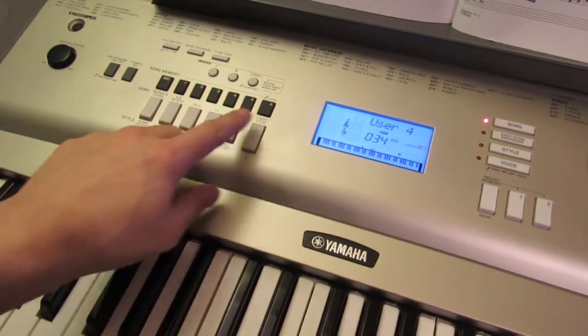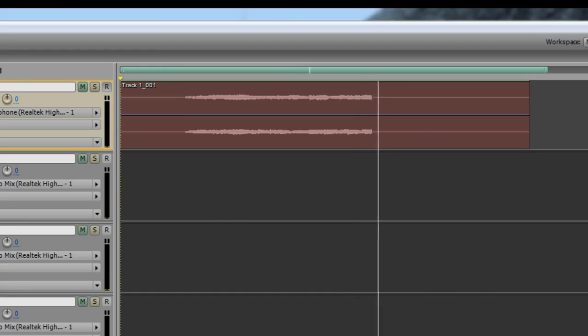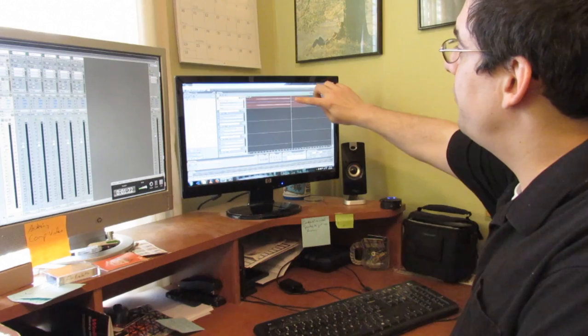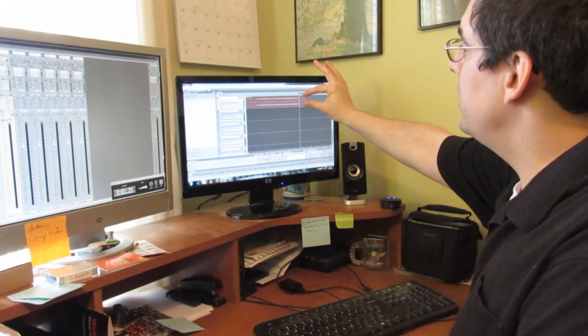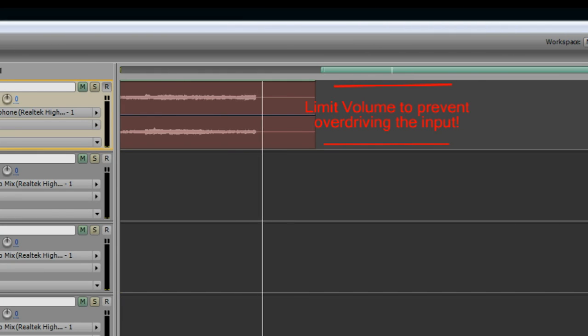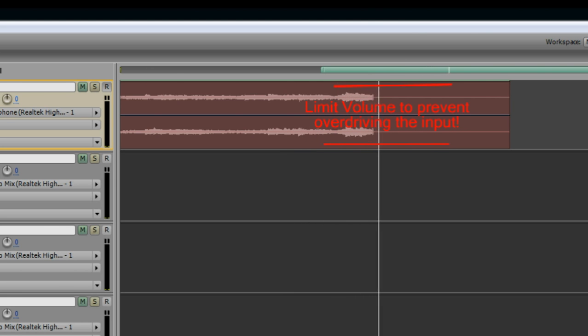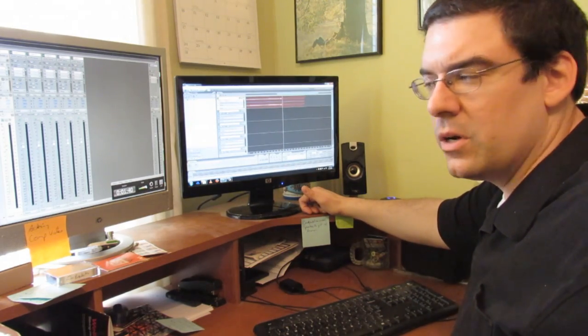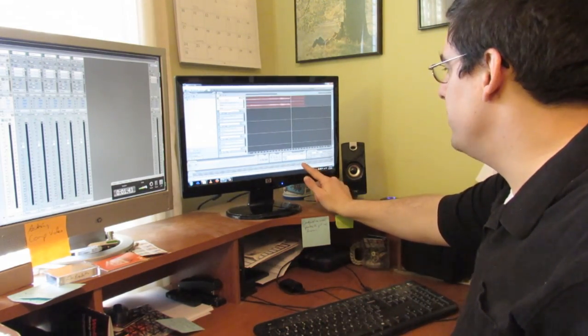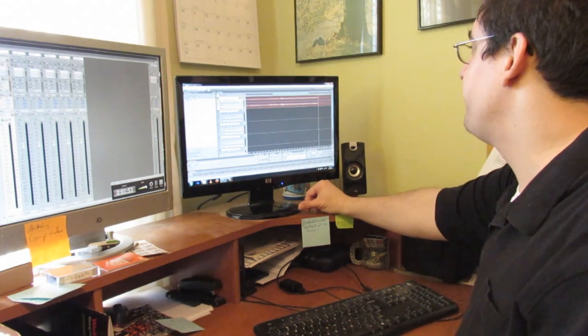That's the first track we recorded — just the piano track coming in. Never want to see the waveform hit the tops and the bottom — don't let it overdrive, don't let it hit red. Whatever program you're using will have something similar. Don't get too low either, but if you overdrive you get scratchy sounds and there's no good.